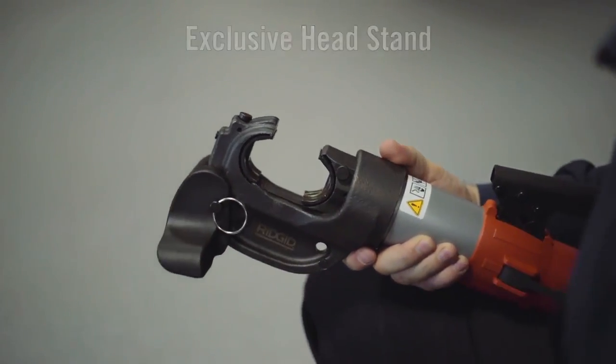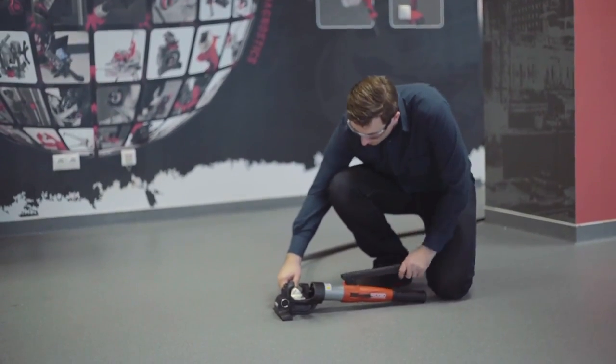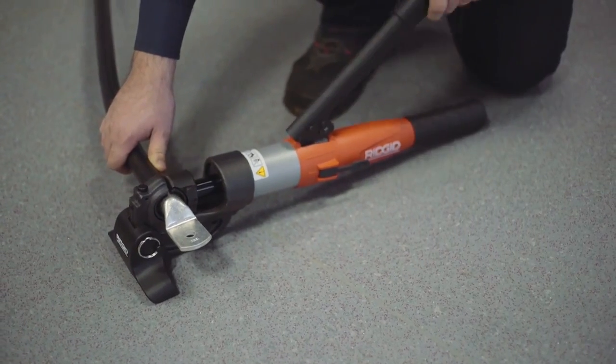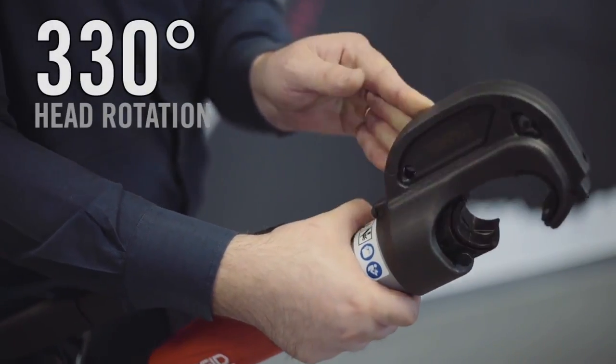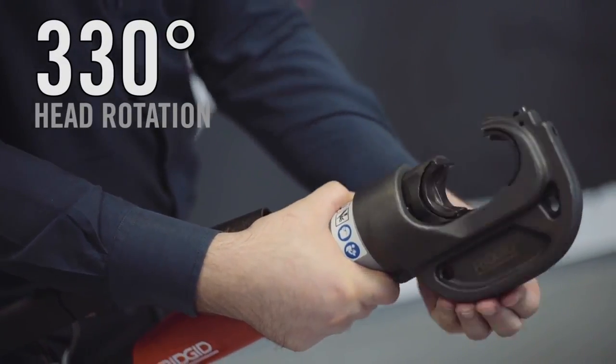The Ridgid RE-130M comes with an industry-exclusive headstand for easy one-person operation. The RE-130M also features 330 degrees of head rotation.